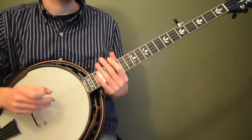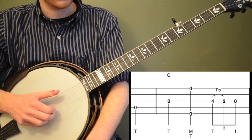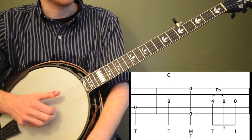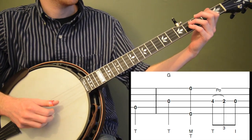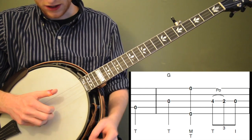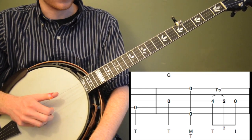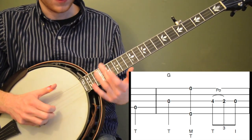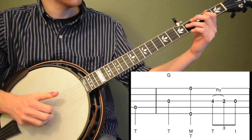Here's the tune Amazing Grace. We're going to break it down note by note and measure by measure, taking it real slow. This tune is written to work on playing in 3/4, which is a little different, especially if you've mastered the basic rolls in 4/4. We're going to have to tweak those rolls a little to make them work for 3/4. We're going to start on the fourth string with just an open pickup note, hitting that with the thumb of our right hand.